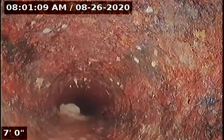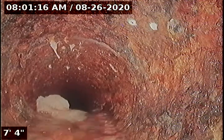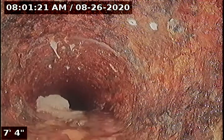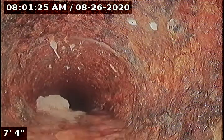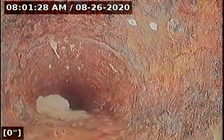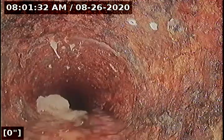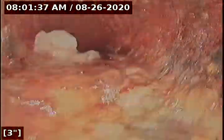There's some debris here. So we're in cast-iron now — looks like still 3-inch cast-iron. Looks like there's some sludge buildup, some deformity and flaking of the cast-iron. The purpose of this inspection is to determine the overall condition and serviceability of the sewer lateral for this property to the city main.